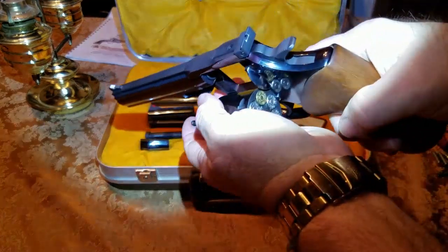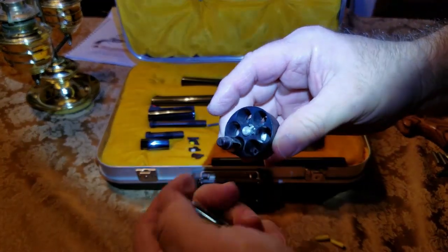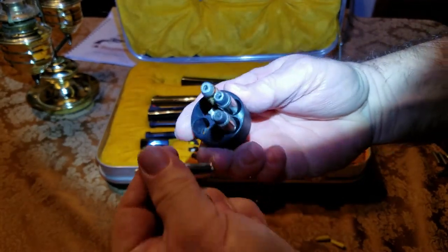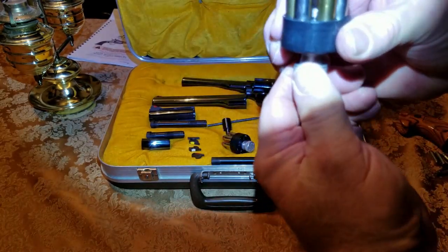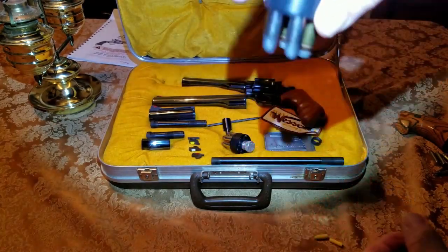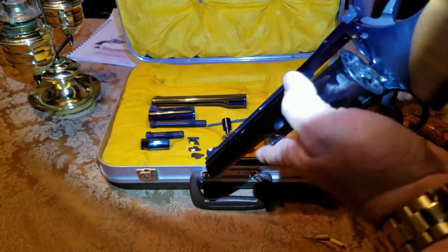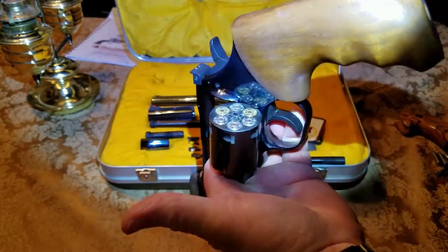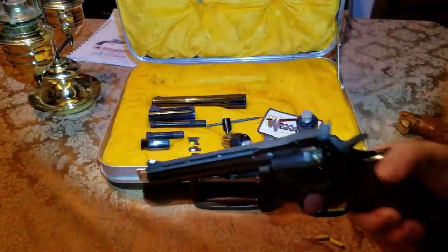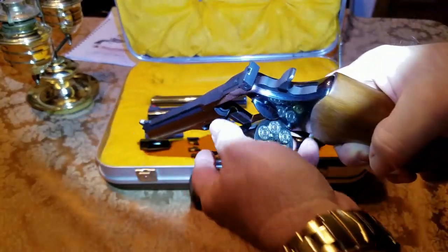That makes it really easy. You can see the cylinder is empty right there. Put your cartridges back in the loader — if you don't make that small turn, they'll fall back out. Turn it just that little bit and they lock in. Whether it's .357 or .38, you need to know the point of impact for that particular one. Just line them up, turn it, and they all fall in. Get good at it and you can do that in about five seconds. This makes it a really neat pistol.